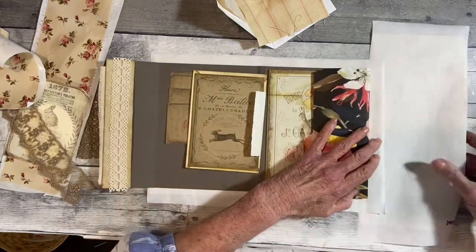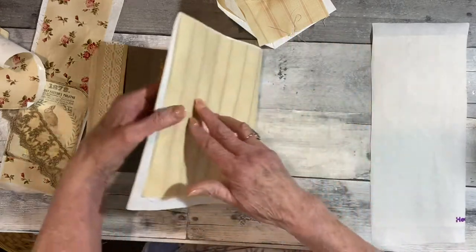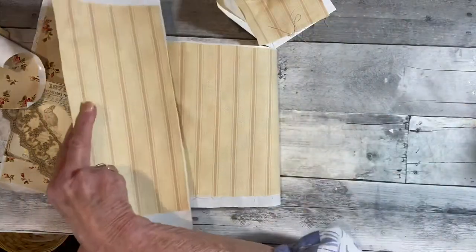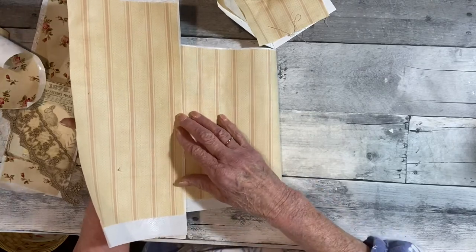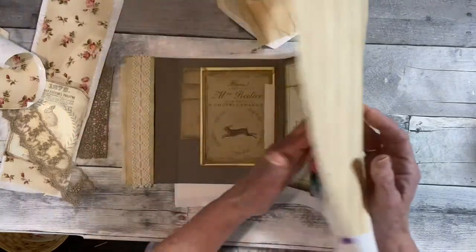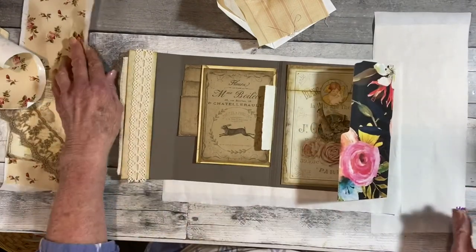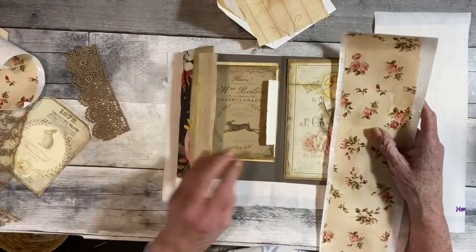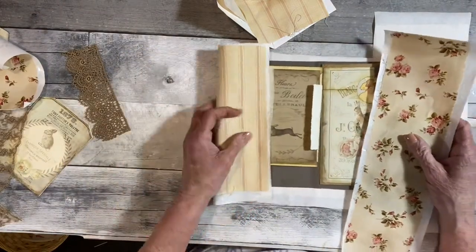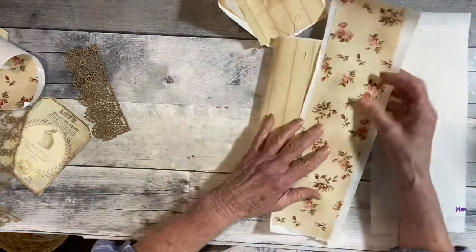On this side here, I can't quite make it all the way over. So I'm going to have to kind of splice this together, but I'll just put a piece of lace or whatever to cover that splice up. Or I could put this so it would look like that.